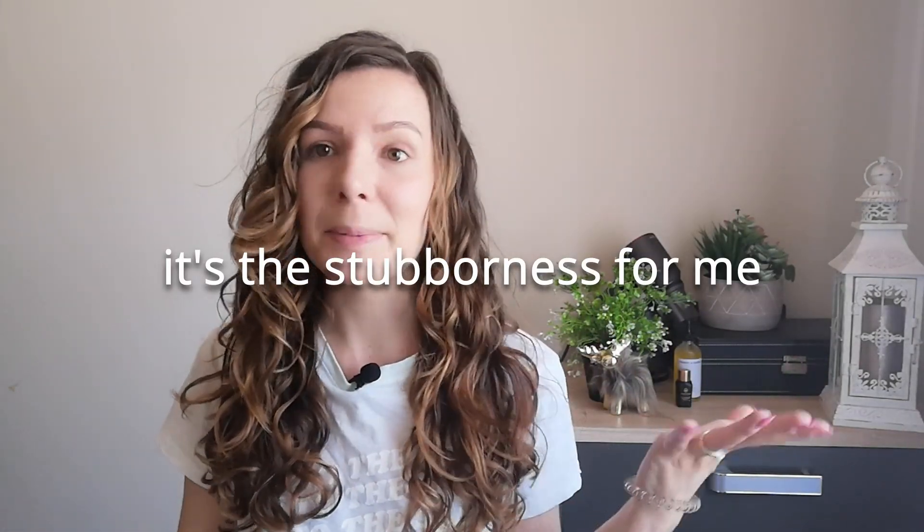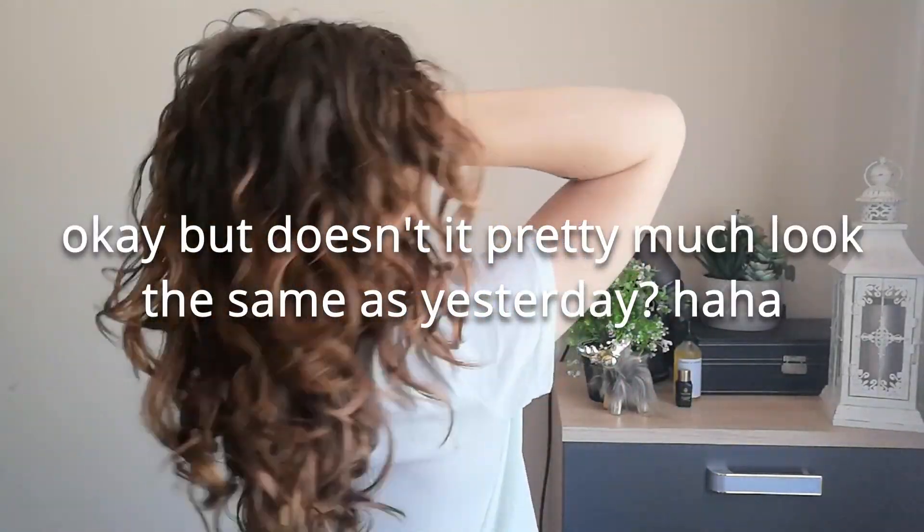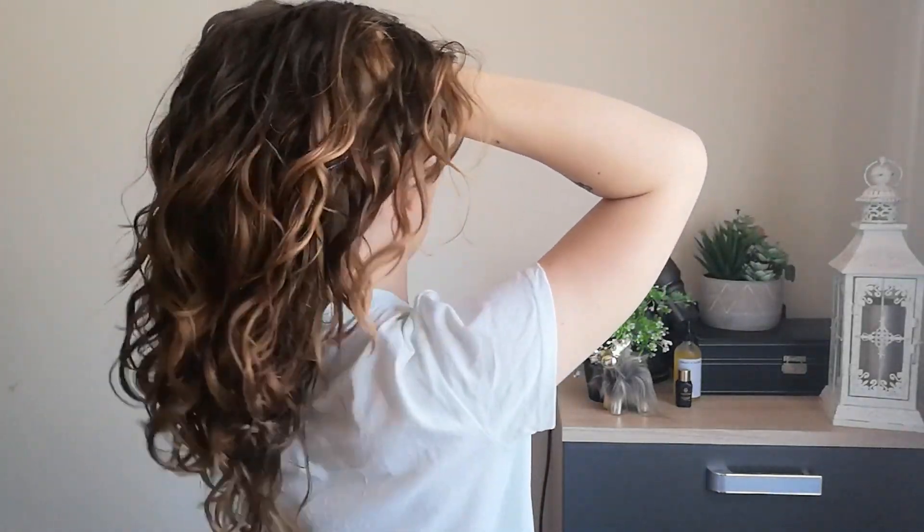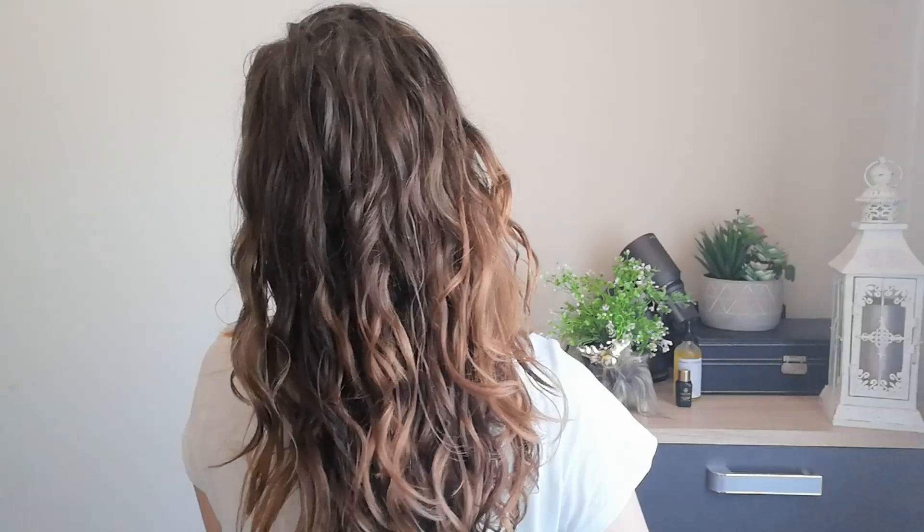First of all, does the Dyson dry quicker? I really don't think it dries my hair much quicker than my usual hairdryer. Today I took about 17 minutes and I don't think we're 100% dry. I didn't want to diffuse for longer. Today I used the Gamma diffuser and it made a huge difference — my hair really needs that diffuser.